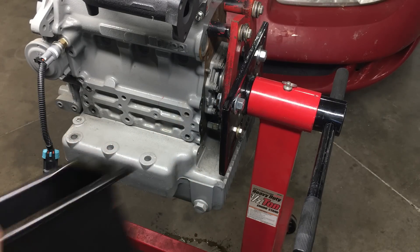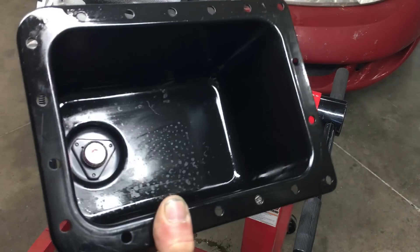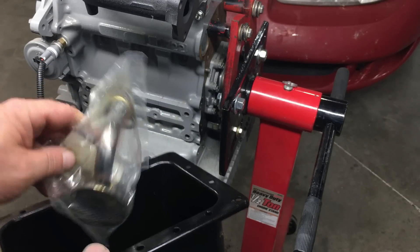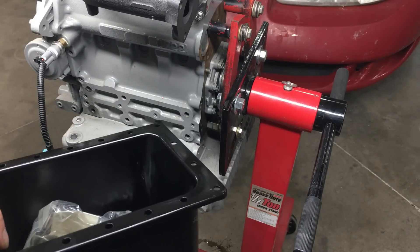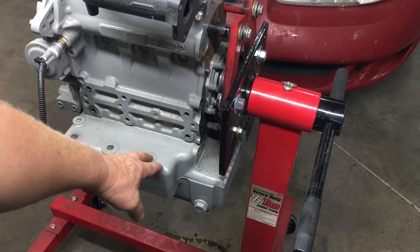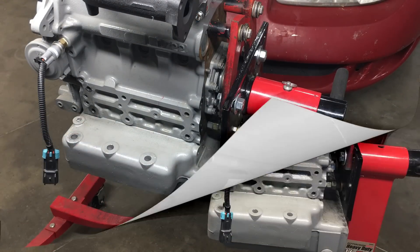A smaller oil pan is available, and this pan actually came with the engine when our number one patron, Stuart, donated this engine to the channel. Stuart also threw in a brand new oil pump pickup as a bonus. The first thing we need to do before we can start this engine is to swap out the oil pan. So let's do that.